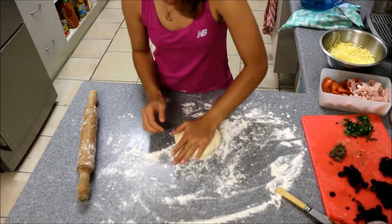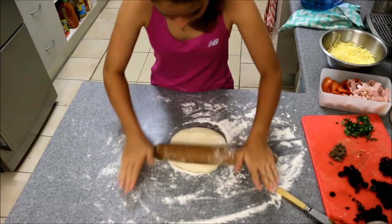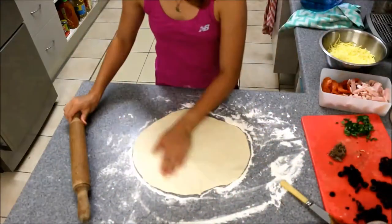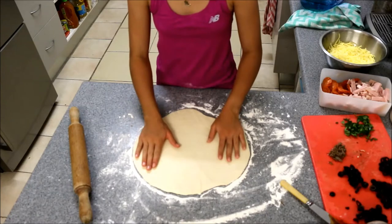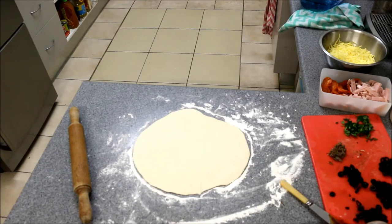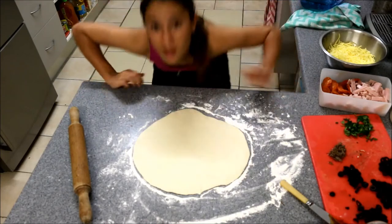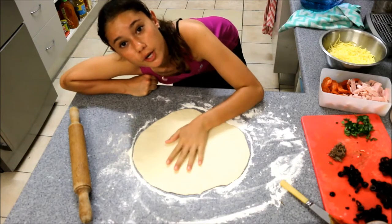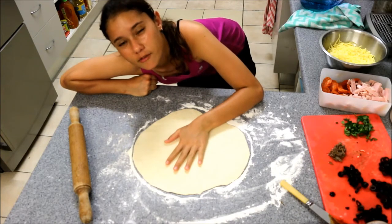Now we're going to roll out the pizza. I'm just going to get the pizza board from dad. Dad, can I have the pizza board please? Dad's decided to take forever with the pizza board because the pizza oven is not ready yet, so I'm just going to press stop and I'll be back with you in a bit after I watch some Netflix.